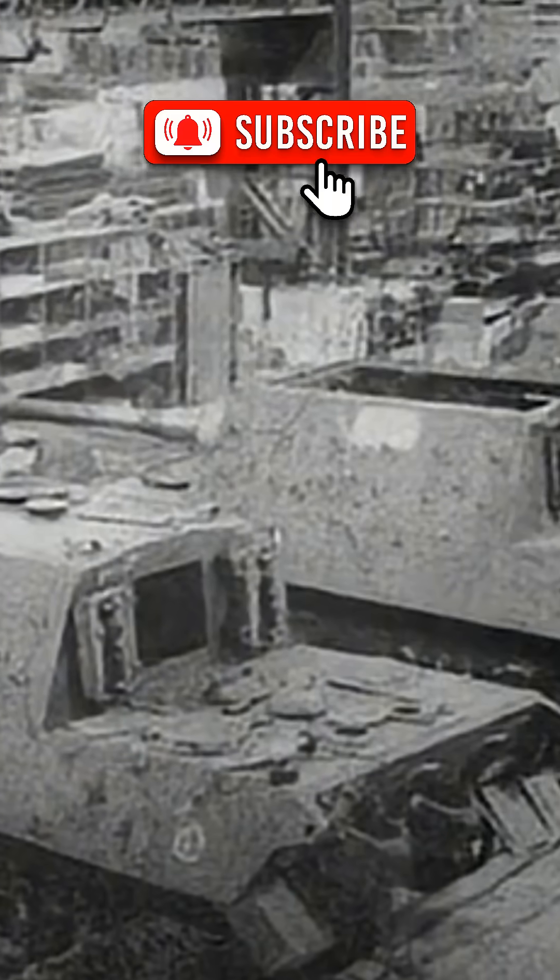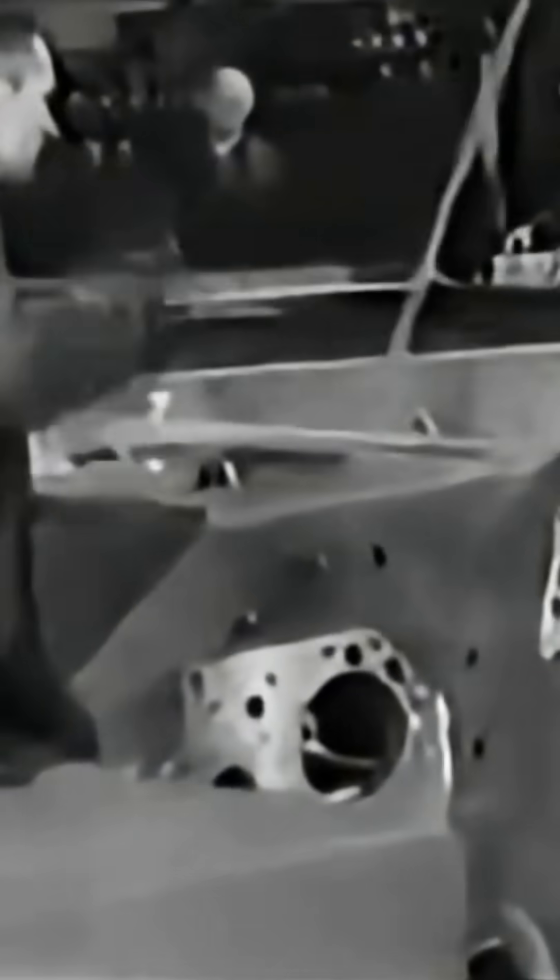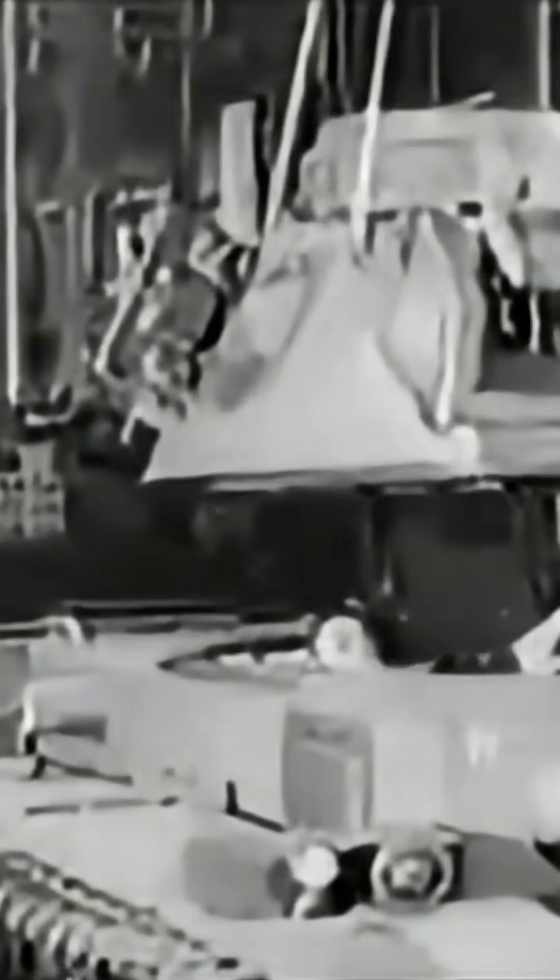So the boxy look of German tanks wasn't about aesthetics. It was the direct outcome of their technological priorities — they chose strength and uniform quality over flexible shapes. That's why when we look at a Panther or a Tiger today, what we see isn't graceful design. It's the hard geometry of rolled steel.